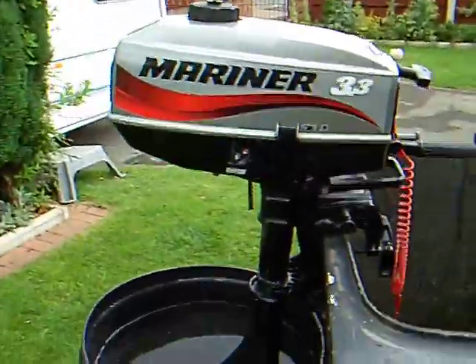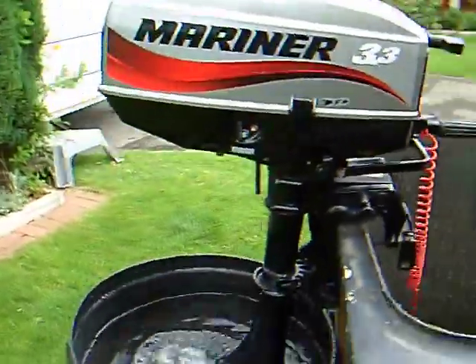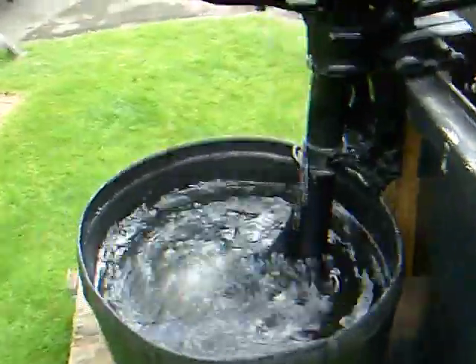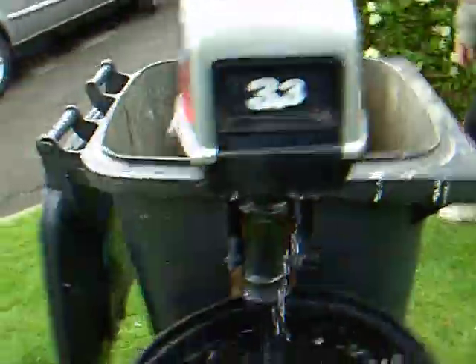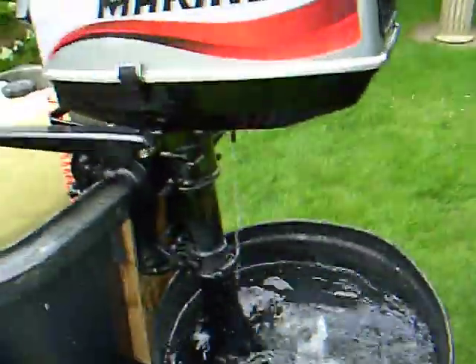We're going to get started. As you can see, it pumps the water quite well. It starts nicely. I have had it running — I've been running it all winter, so I've just started it.